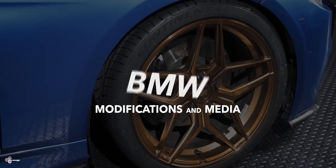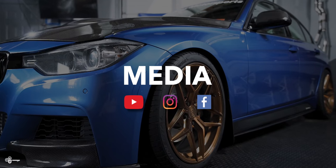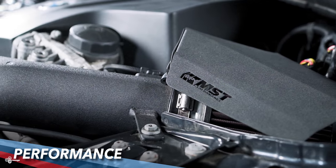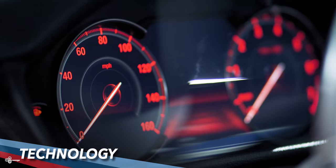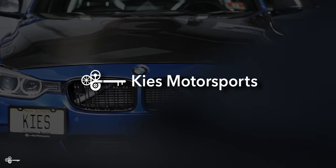Today we're going to show you how to install a strut brace on the 340. Hey, this is Chris with Keys Motorsports. If you like our videos give us a thumbs up, subscribe, and be sure to check us out online at keysmotorsports.com.